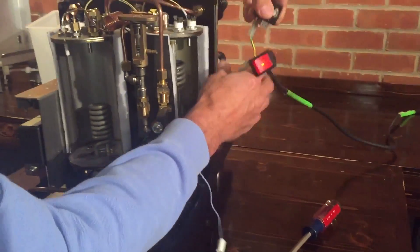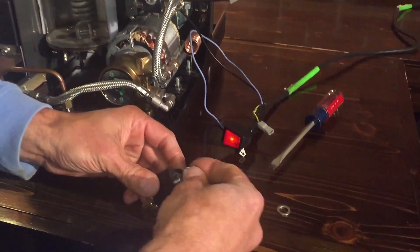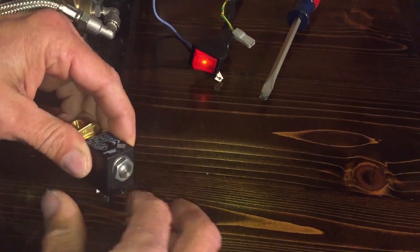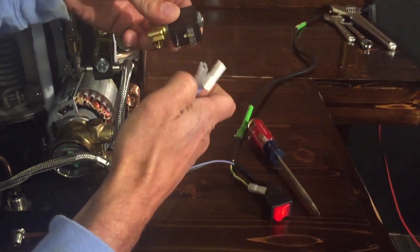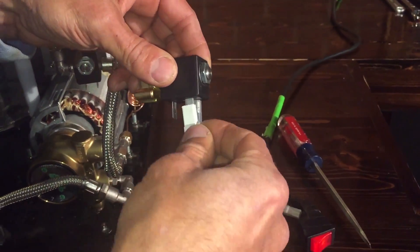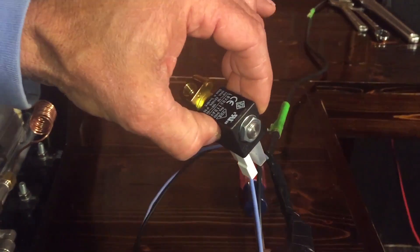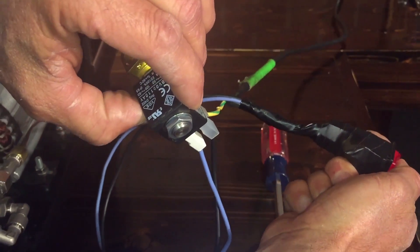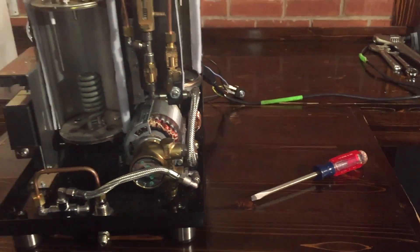That solenoid valve will give a little click sometimes, and this is one way of diagnosing the machine — you should hear it at certain times. Listening to it, you can hear the click and the buzzing. That's a useful diagnostic approach.